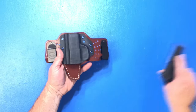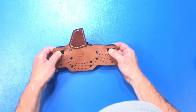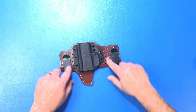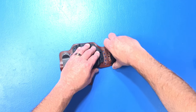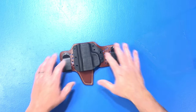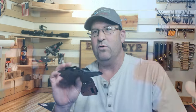The craftsmanship of this is great — you can see they have the kydex riveted in, and the belt clips are riveted in as well, going through the leather. The metal is strong, the leather is nice, and the stitching is really good — I don't see any problems with the stitching. And remember, these are handmade.